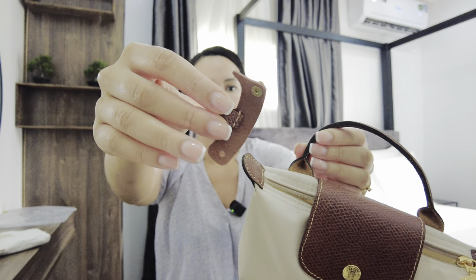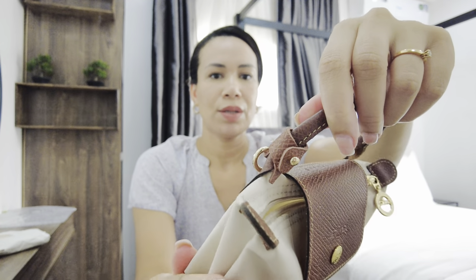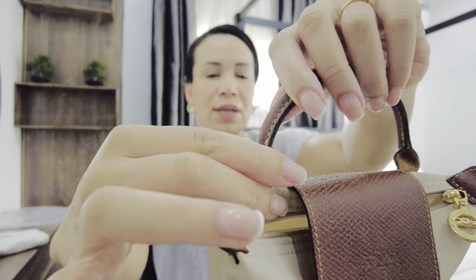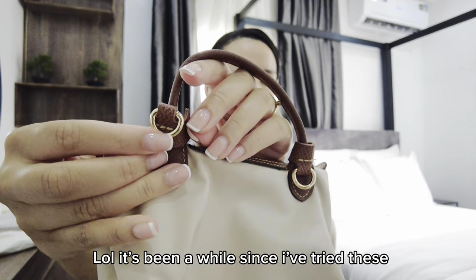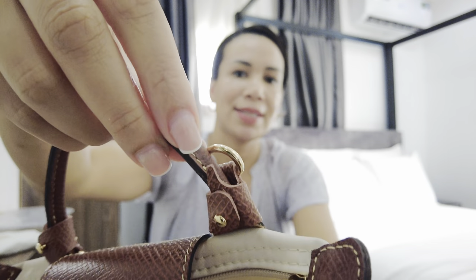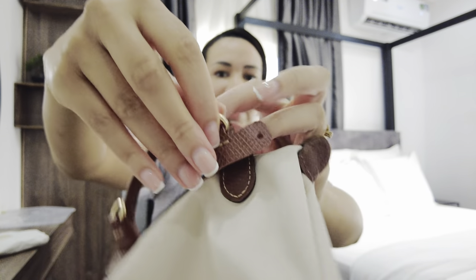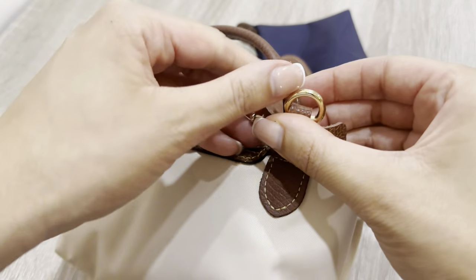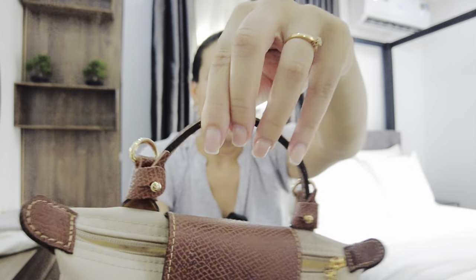What you do is attach these tabs to the pouch — you wrap it around and close it, and then you have a D-ring on the back, pointing up. As you can see, the color is quite similar but not completely the same — slightly lighter — and the texture looks different. But it's still an option.